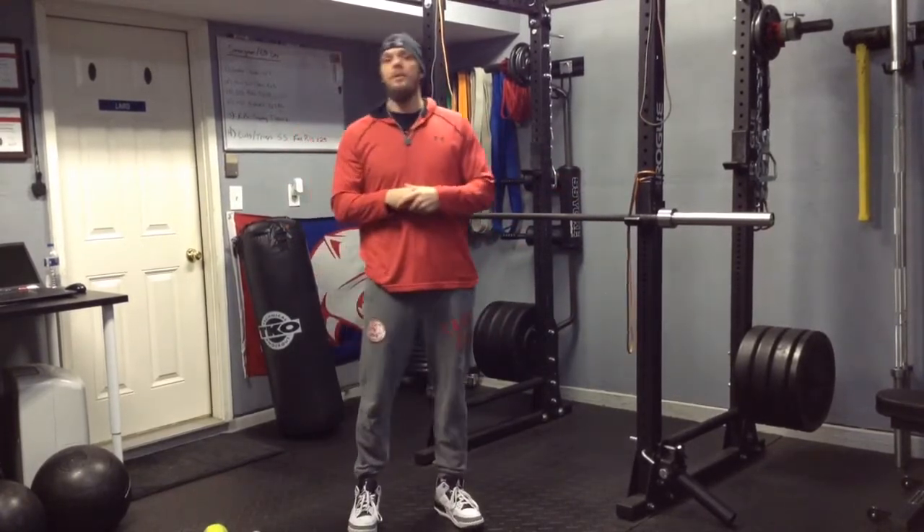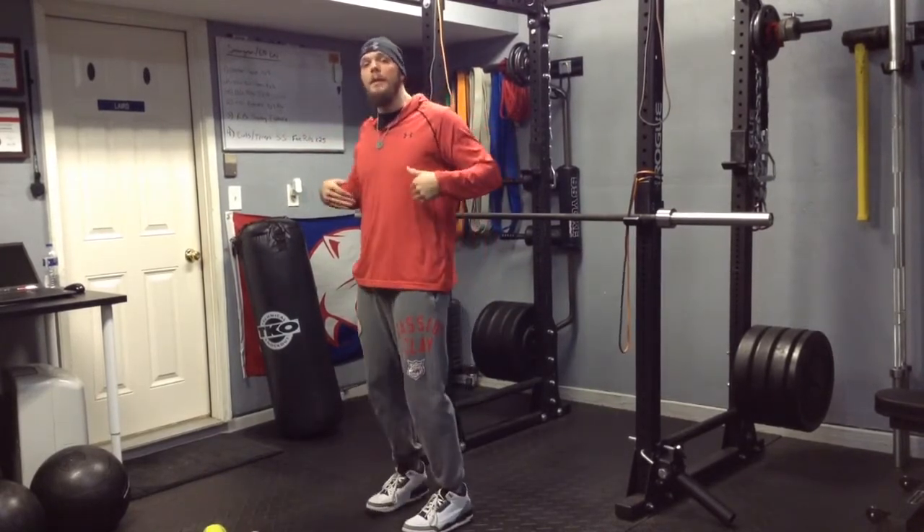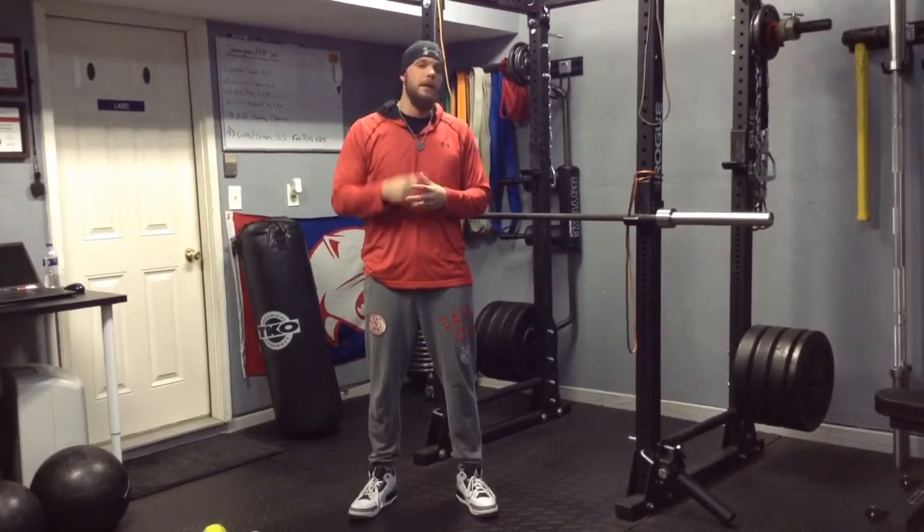That's the shoulder, that's part one. I'll show you another shoulder video in the future about the importance of thoracic spine mobility to take care of the shoulder. Lair's training — make sure you subscribe and like the video. Until next time, guys.